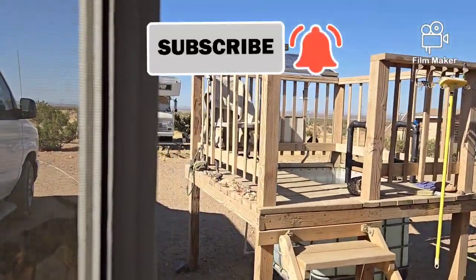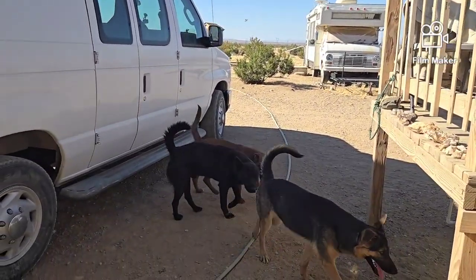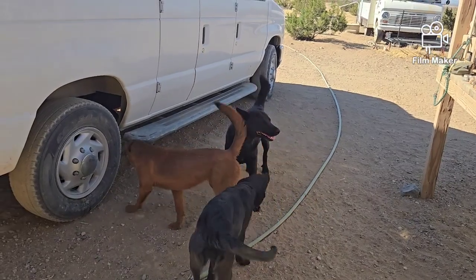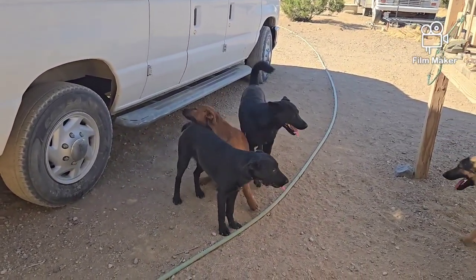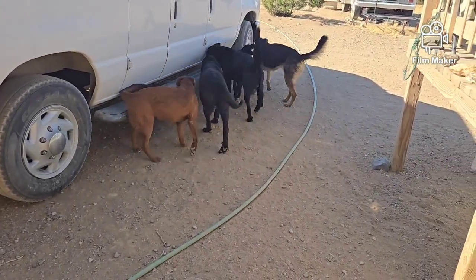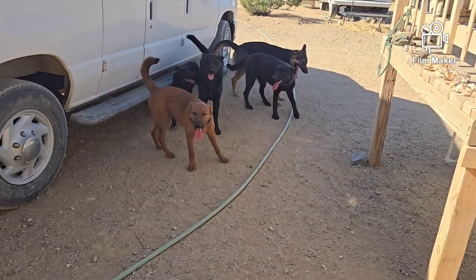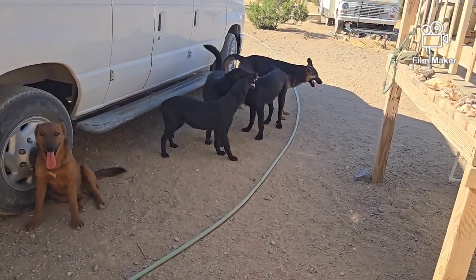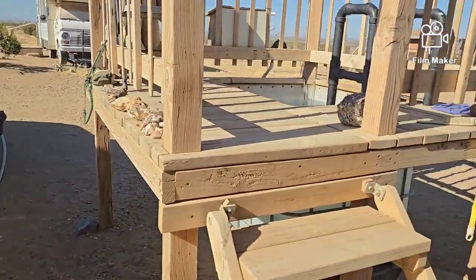The eight dogs have been going through about 15 to 20 gallons of water a day. I fill up all their water — five gallon pails, water bowls, all that stuff — first thing in the morning, and by just about sunset it's all empty and I'm filling it up again.